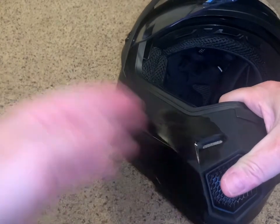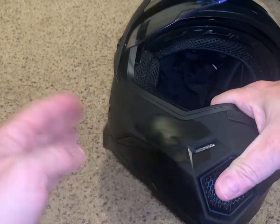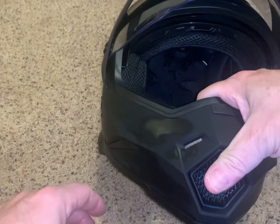Let that dry for a minute. Anytime you use 3M adhesive, make sure you let the product cure for at least 24 hours before putting any kind of weight on it. You don't want to lose your expensive equipment.